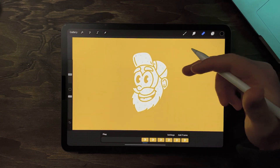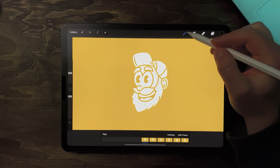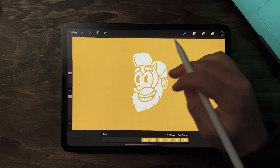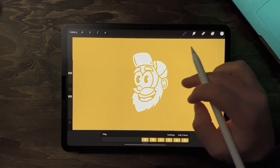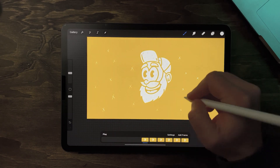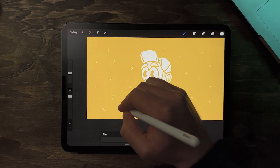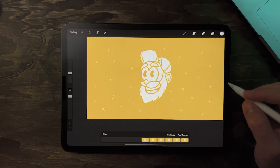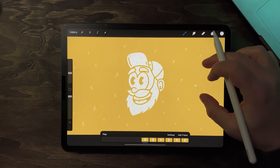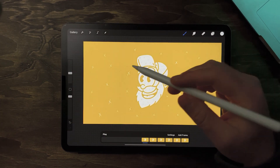Once I'm happy with the X's on the logo, I'm gonna add them to the background as well, but I'm gonna use a brush and the same color as my logo. Once those are added to the background, our first frame is done.